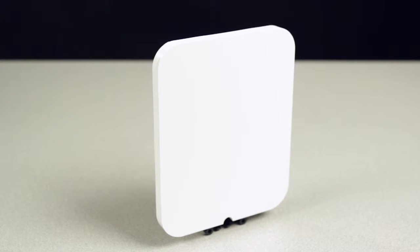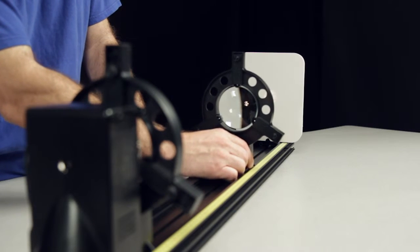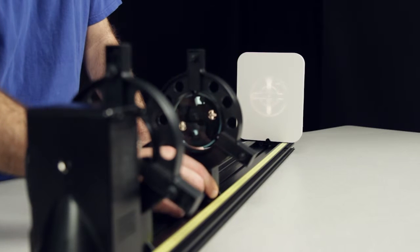The OS8460 Basic Optics Viewing Screen is designed to be used in conjunction with other basic optics components such as the PASCO Optics Track, Adjustable Lens Holder, and Basic Optics Light Source.